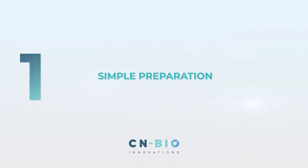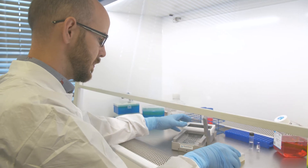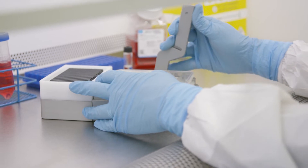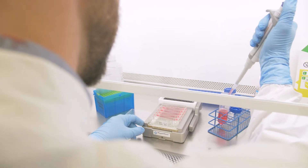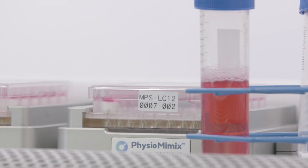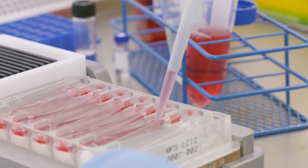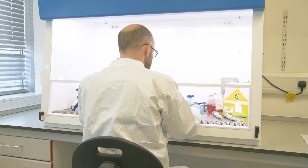Step 1: Simple Preparation. To get started with the PMXOOC, simply dock the MPS plate of choice onto the MPS driver. Once docked, prime the MPS plate with cell culture medium. All MPS plates contain microfluidics which control medium flow within individual cell culture wells. Using the liver MPS plate, different cell types of the liver can be seeded into 3D scaffolds to form tissue structures that mimic the function of the human liver.